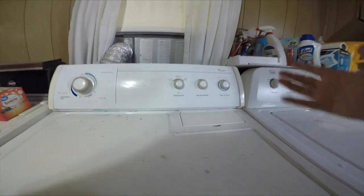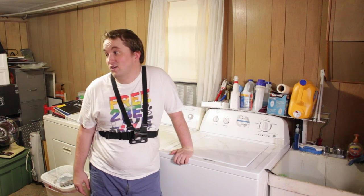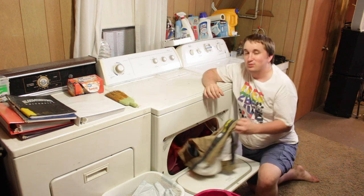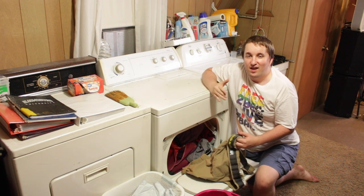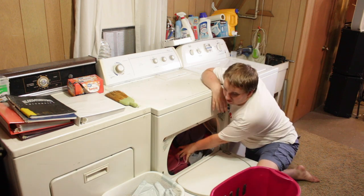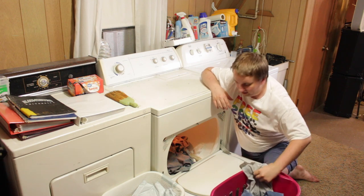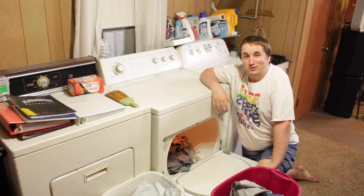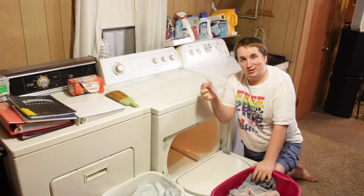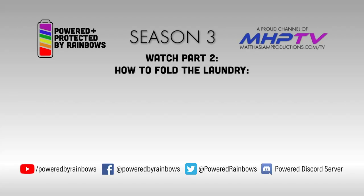I'm going to press this button to start it and now the process is going to take about an hour. Now that the drying cycle is complete, it is time to open up the door and take all of the clothes out. Just make sure that the clothes are still warm when you take them out, and that way they don't get wrinkled in the dryer before you fold them — which is our next step. You can put them in the same basket you brought them in, as long as there's no dirty clothes in there still. We're going to take all these now clean clothes and I will see you back in my bedroom where we are going to fold all of this laundry. Make sure you get the dryer sheet out — it'll just be wrinkled up and you can toss that in the garbage. Watch Powered by Rainbows Season 3, only on MHP TV.